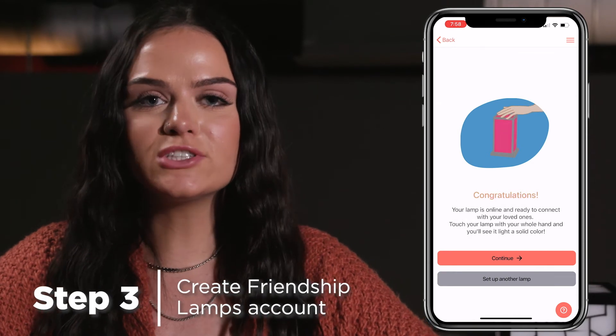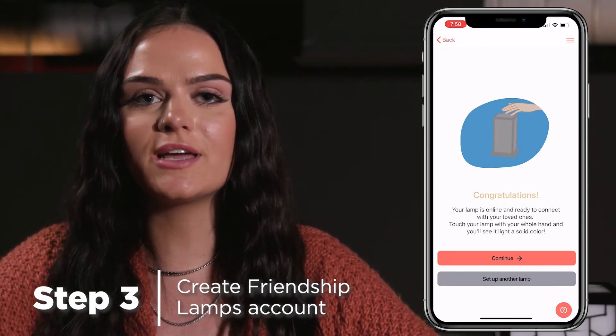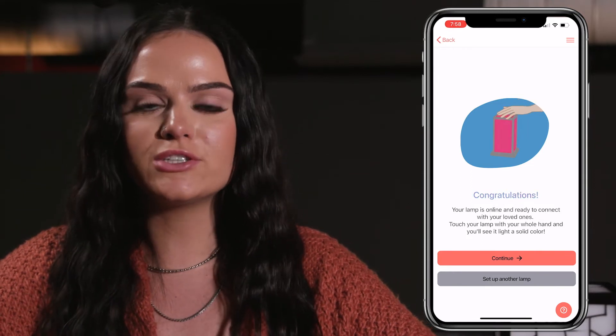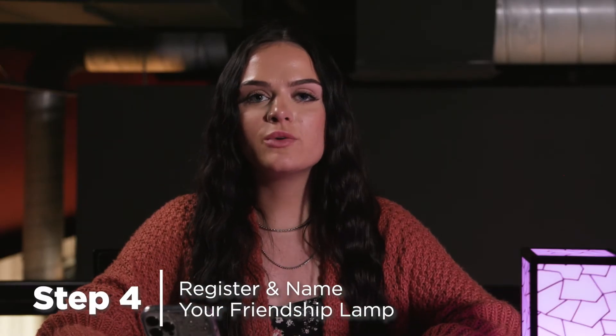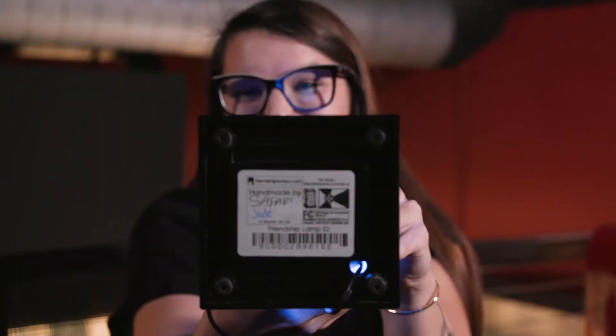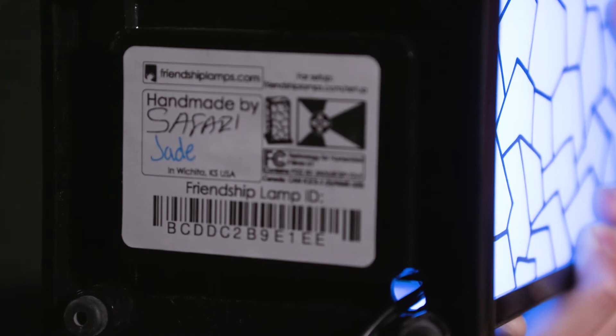Congratulations! Your friendship lamp is now set up and ready to connect with your loved ones. Now it is time to create an account and register your lamp. Once you have created your account, you will now register your lamp using your friendship lamp ID, which is found at the bottom of your lamp underneath the barcode.